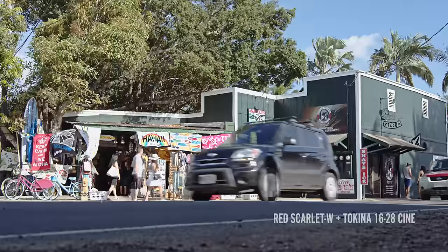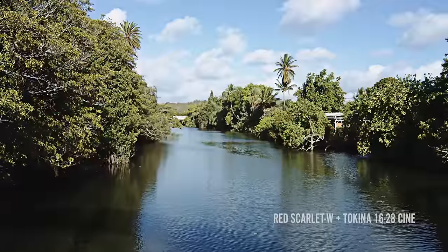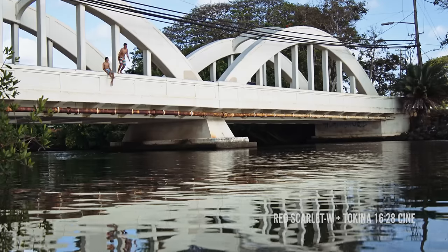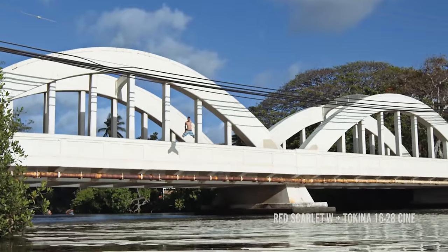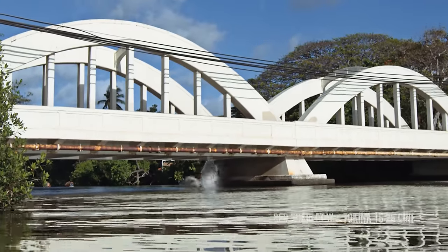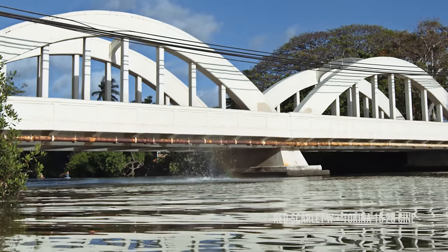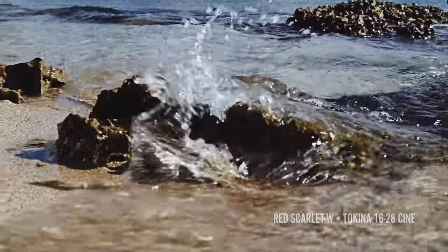Shot with the Tokina Cinema lenses — the 16-28mm and the 50-135mm — with a couple of IR ND filters, and the Bright Tangerine Misfit Atom matte box just clamped onto the front. We like to keep it kind of tight for beach shooting, not too many lens changes to avoid salt and sand and dust and all of that. Standard PF, no changing, nothing.